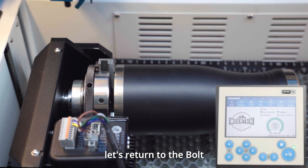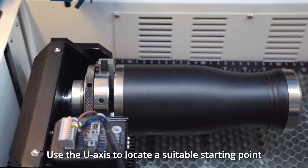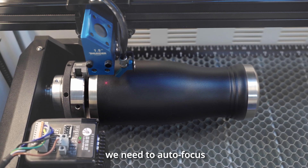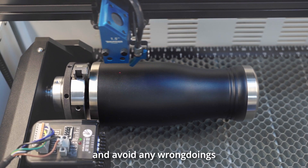Once all the settings are in place, let's return to the bolt. Use the U-axis to locate a suitable starting point. Before we start engraving, we need to auto-focus, position it correctly and preview the frame, and avoid any errors.